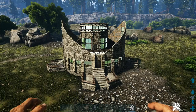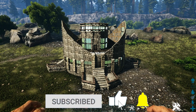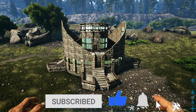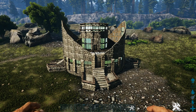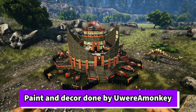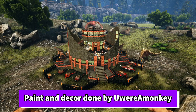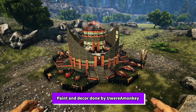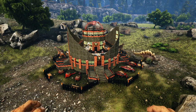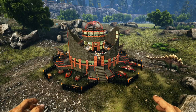That's going to do it for the building portion. As always, You Are A Monkey is going to come in and work her magic on the paint and decorations. Stick around and I'll show you real quickly what she comes up with. She will also have her own video of this, which I'll link below — make sure you go check that out and show her some love.